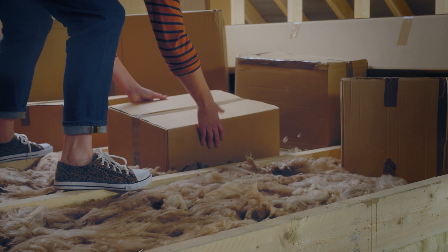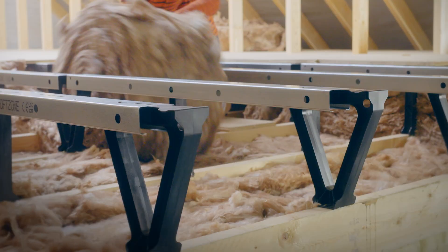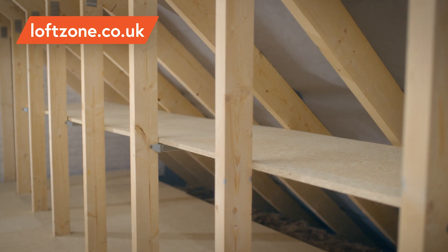Squashing your insulation with boxes or boards could double your heat loss. LoftZone's easy to install store floor boarding solution protects the full depth of insulation, allowing maximum heat efficiency.